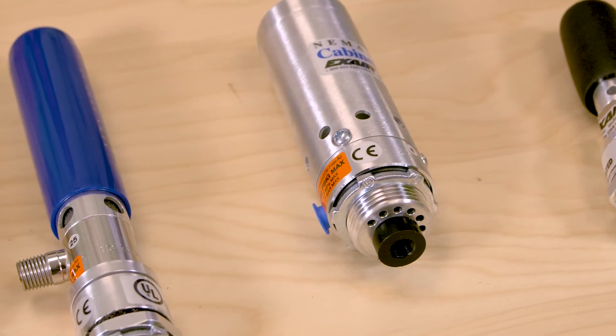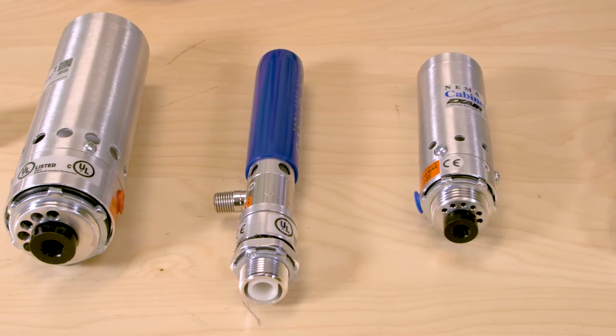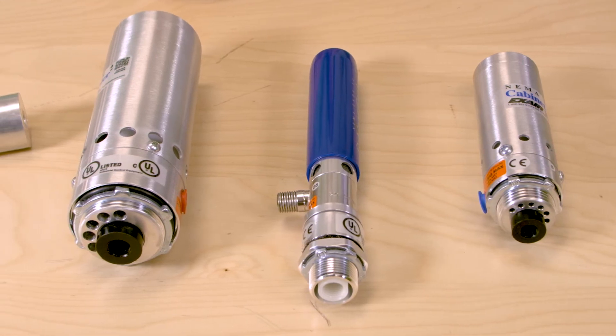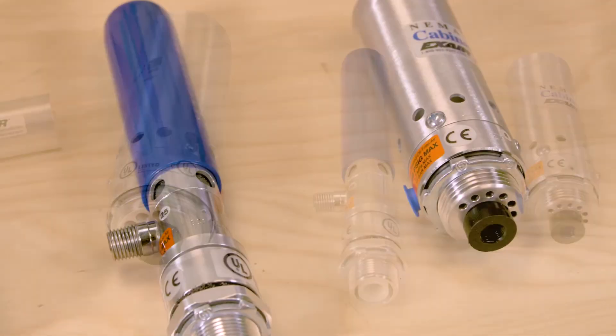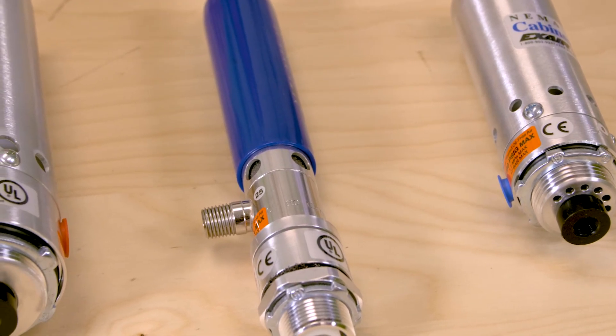Maybe we should talk a little bit about how they operate. Compressed air enters the vortex tube and is converted into two streams, one hot and one cold. The hot air is muffled and exhausted, but the cold air is discharged into the cabinet itself. The displaced hot air already in the cabinet rises and is exhausted to atmosphere at a slight positive pressure. Because of that slight positive pressure, outside air is never allowed to enter the control panel.